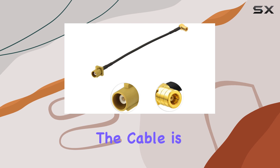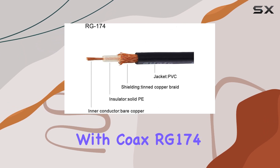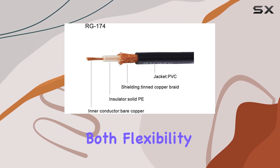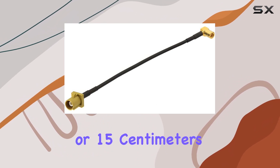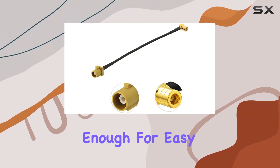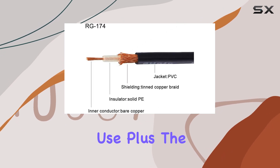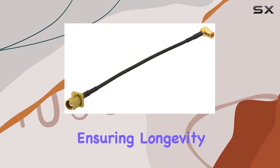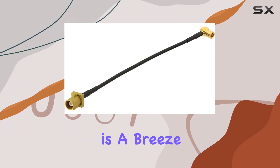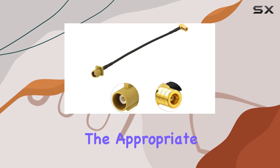Now let's talk build quality. The cable is constructed with coax RG-174, which offers both flexibility and durability. With a length of 6 inches or 15 centimeters, it's compact enough for easy installation yet provides enough reach for practical use. Plus, the braided design adds an extra layer of protection, ensuring longevity.